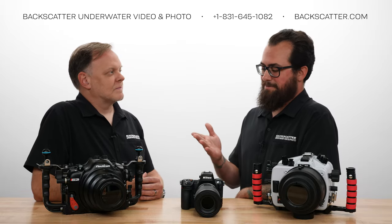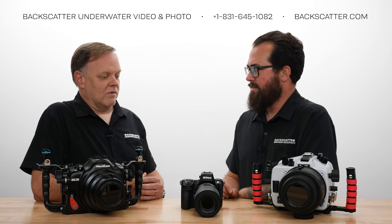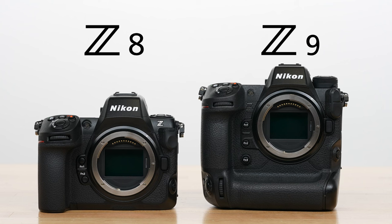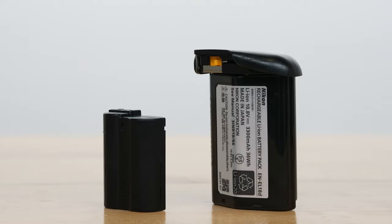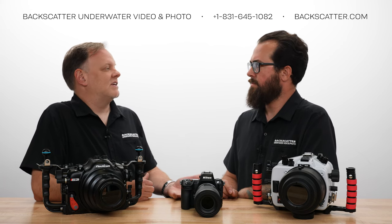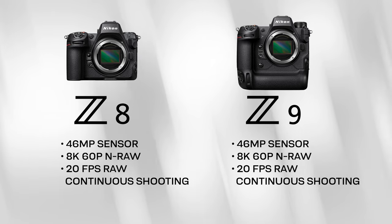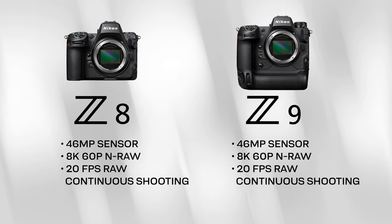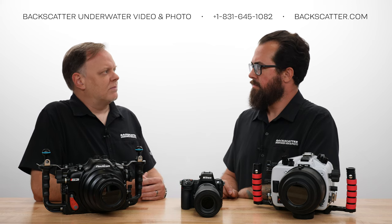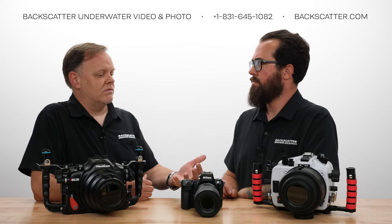Our biggest question: is the Z8 a mirrorless D850 or a mini Z9? Where does it fit? Well, it's actually kind of both of those things. The Z9 is a much bigger camera. However, the only basic difference between these two cameras is the battery and the size. If you cut the battery in half of the Z9, you basically got a Z8. The autofocus performance is actually a little bit improved. Video specs, shooting speed for frames per second, and stills are the same. They're pretty comparable. For an underwater shooter, it really comes down to: do you want a bigger battery or a smaller size body?